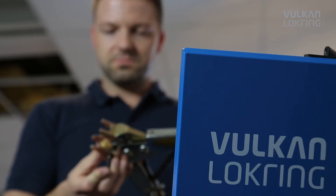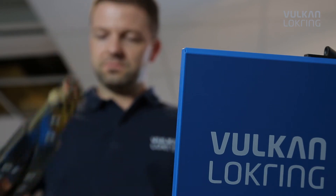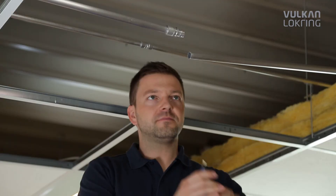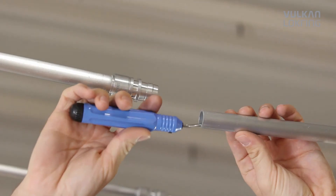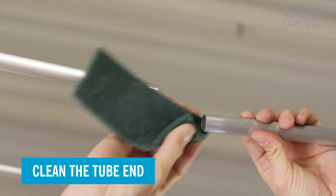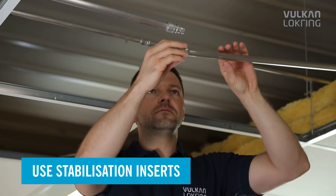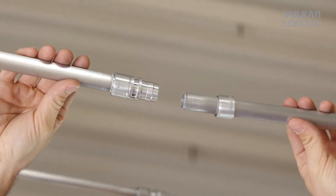So, after only a short time, you're able to apply the lockring system quickly and reliably. It's this simple. First, deburr the tube and thoroughly clean the tube ends. Use the stabilisation insert to give the connection more stability.